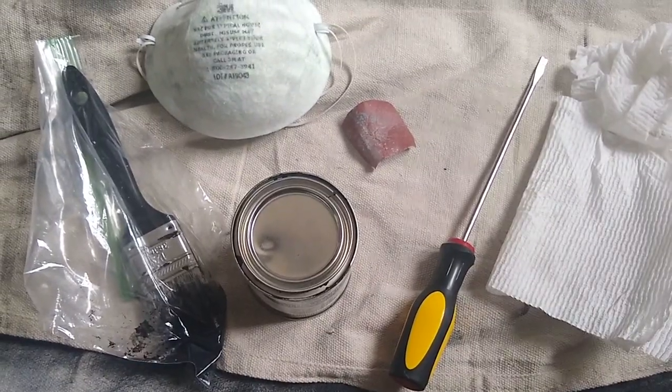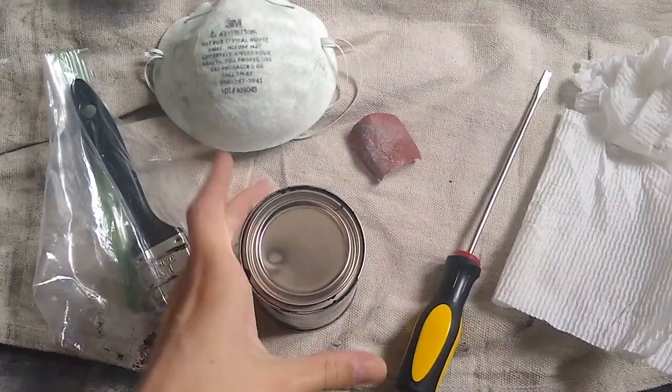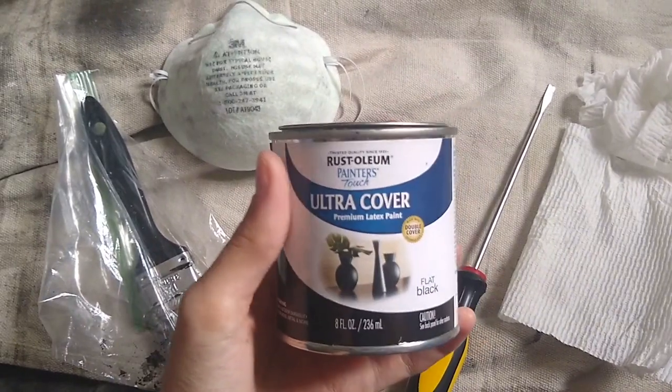So these are the materials that I am using in this project. First, I'll start off with the paint. This is the kind of paint that I'm using.